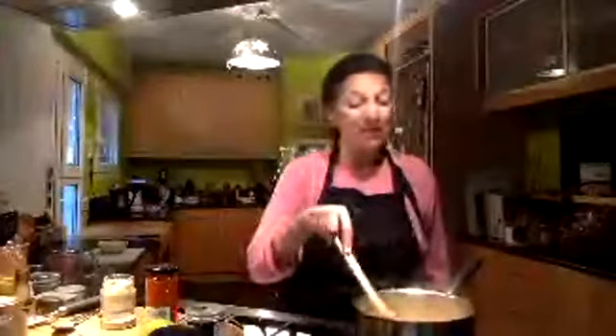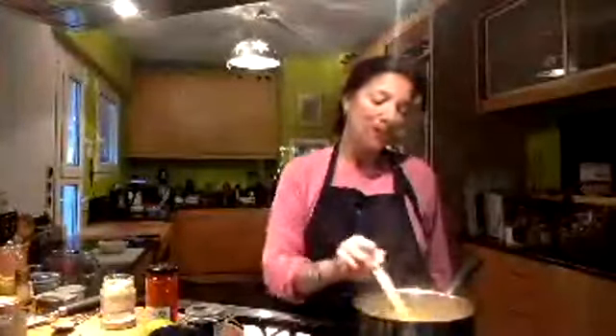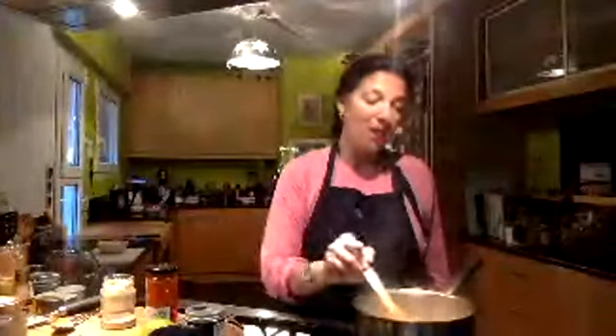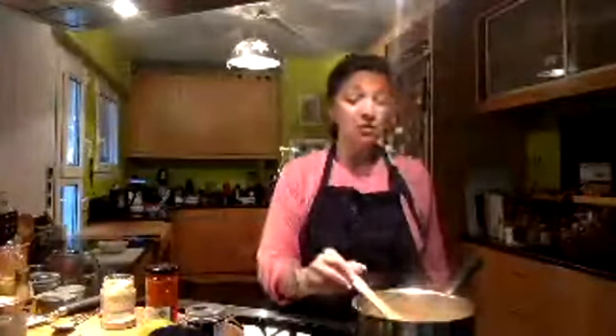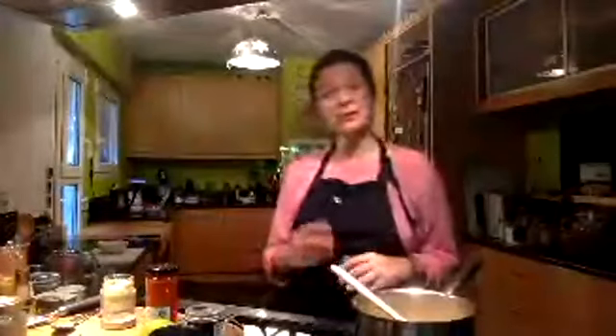By all accounts, this is the ultimate kind of peasant food, and I mean that in a good way. I'm just stirring this up. I want to show you what it looks like when it's pretty much cooked and ready to eat, and then I'm going to add a little bit of color to it and show you just a couple of different ways to serve it.